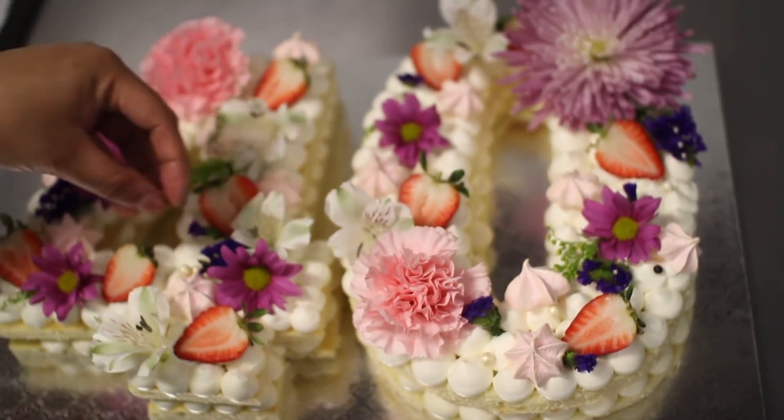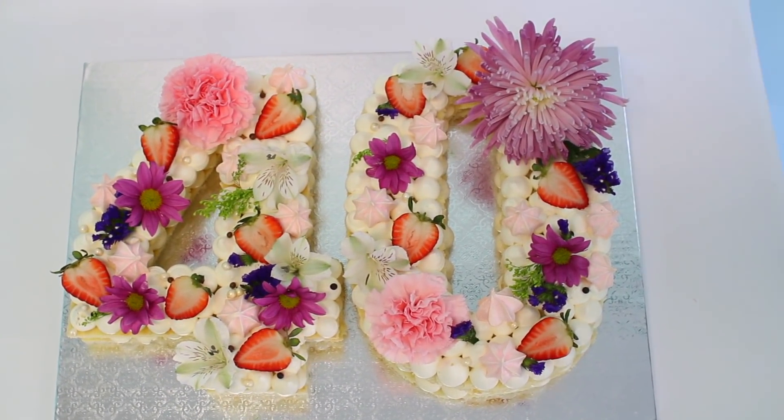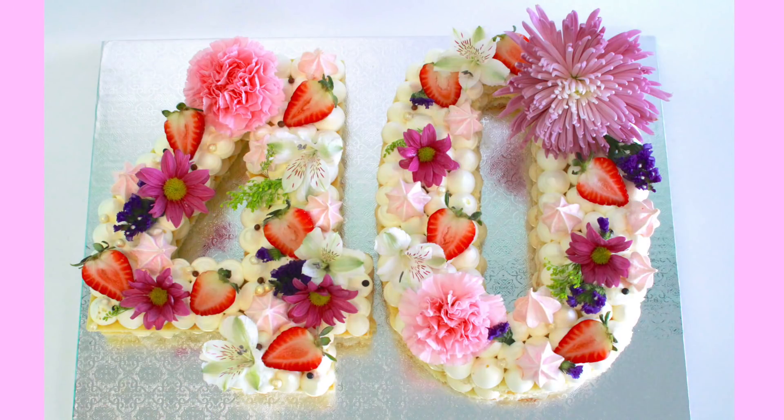Y cuando terminen de poner todas las decoraciones que quieran, ¡está listo! ¡Mira qué bello! Les tengo que decir que para mí este ha sido el pastel más fácil que he hecho, de verdad. Está súper, súper fácil.